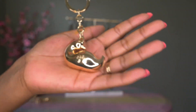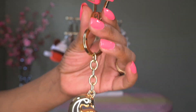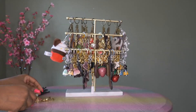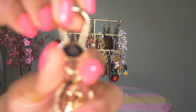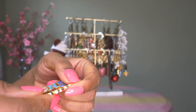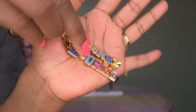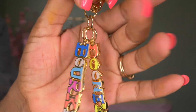Then I have everybody's favorite — the Dooney and Burke chubby duck, also called the chunky duck. Very popular, probably most people have seen this one before. Again with the gold and the clip and the cute duck. Then my colorful Dooney and Burke — same setup with the clip and the ring, but this one has the Dooney and Burke with colored letters, which is really cute. This is probably one of my favorites of the Dooney bag charms.